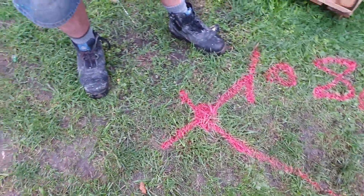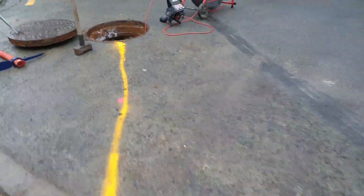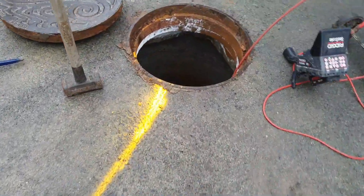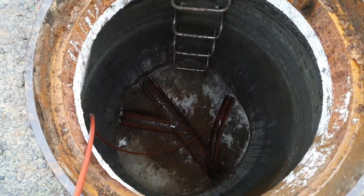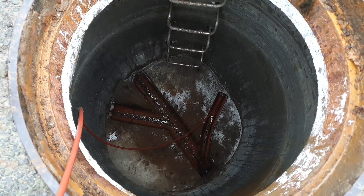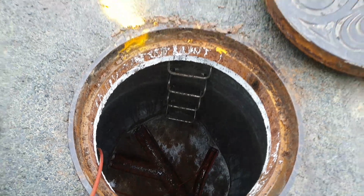PVC to here — and here's a manhole also. With the connections: the one on the right is for the house on the right, and the one on the left is for the house on the left. All right, thank you.